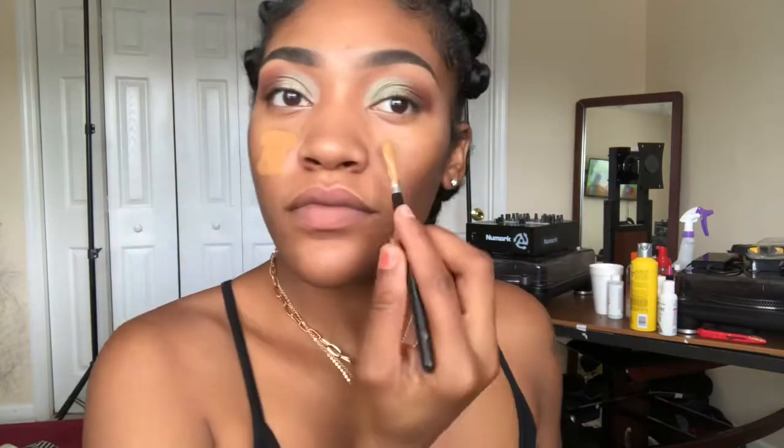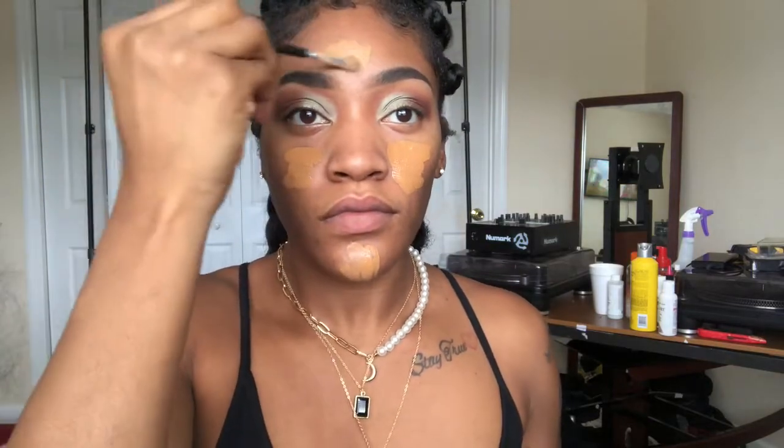Now I'm taking my e.l.f. poreless primer and just priming my skin, making sure I really get the T-zone area because she gets real dry. Now I'm taking my Estée Lauder foundation in the shade 5W1 1.5 Cinnamon and just blending that all over my face with a brush — I forget where I got the brush from, but I love it.